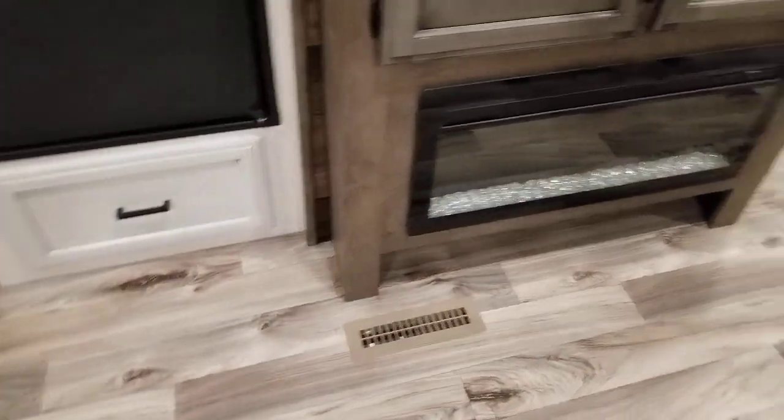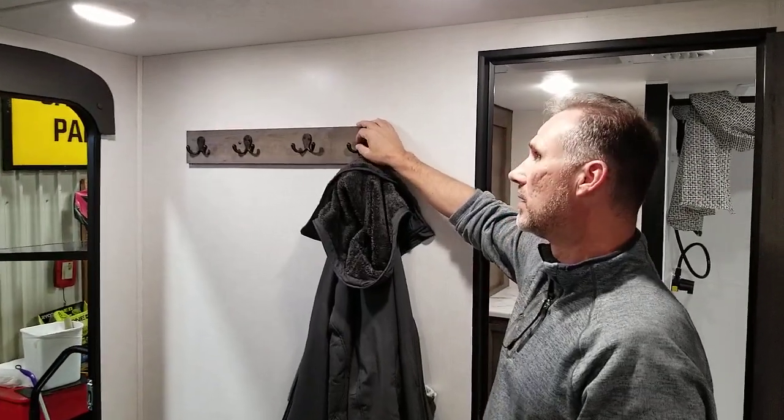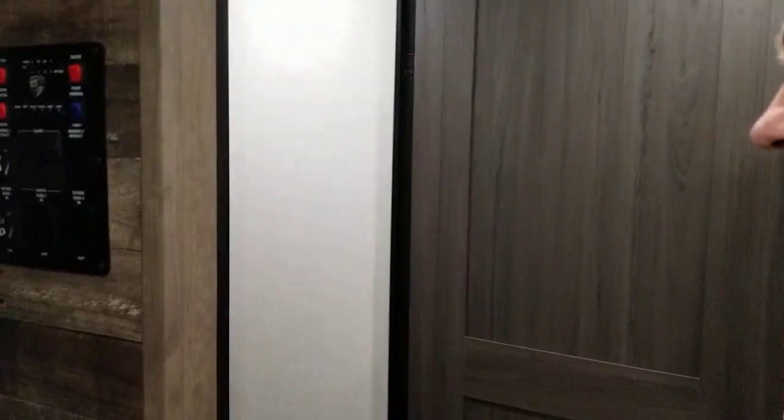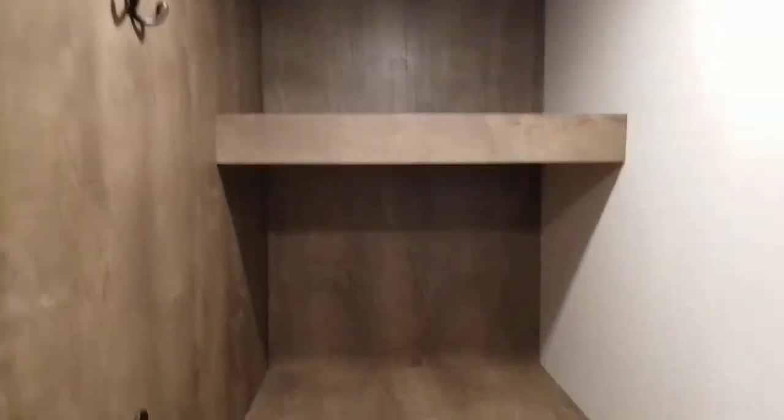Right by the door, we have a rack on the wall to hang a coat. There's a motion detector light right when you come in. And there's this huge walk-in pantry — we can call it that. It also has a motion detector light and some hooks on the wall for your coat. But this place is huge.